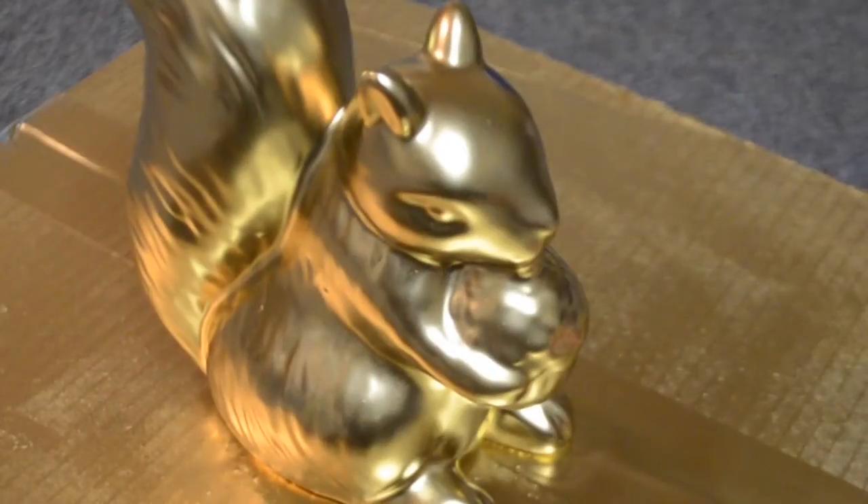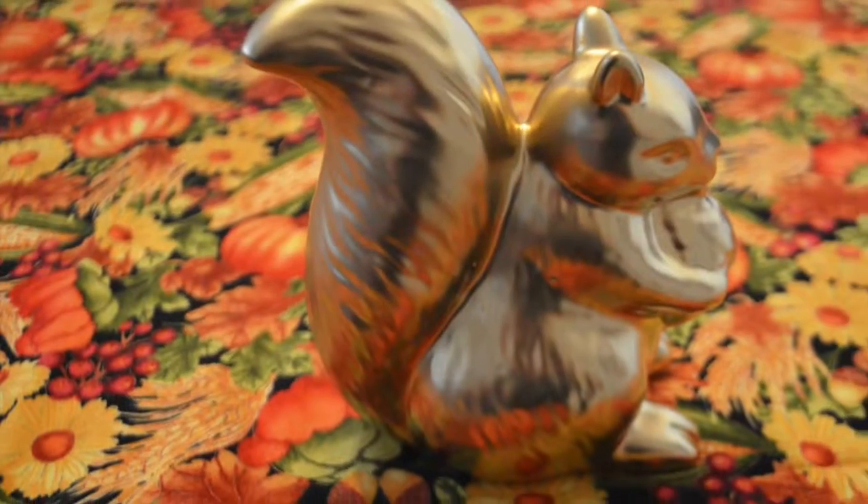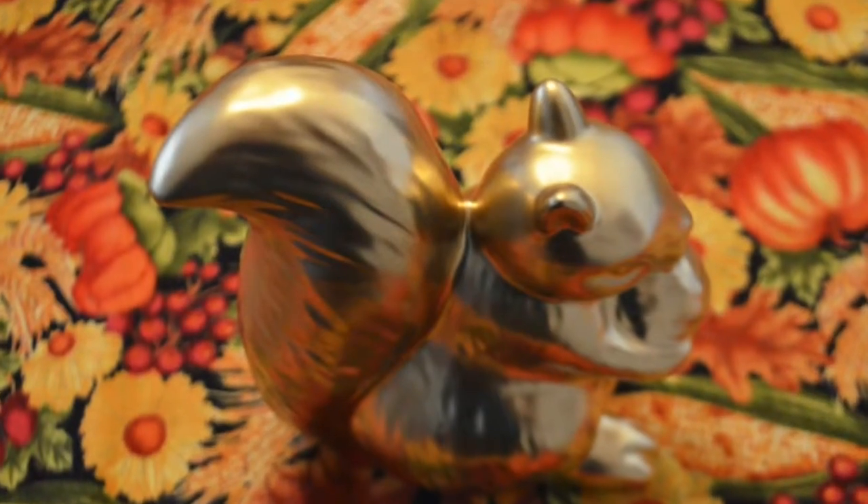And now you have a decoration that you can use for fall. This is the end result. Hope you enjoyed this video and thanks for watching.